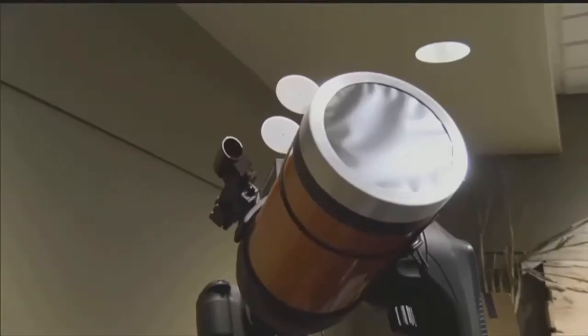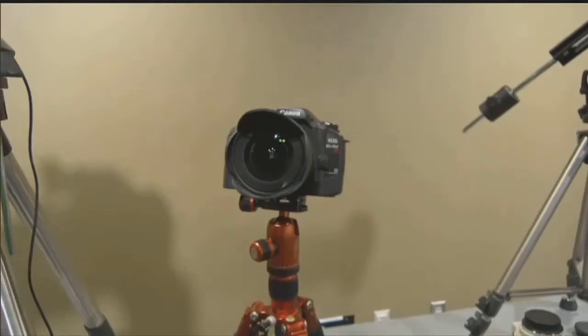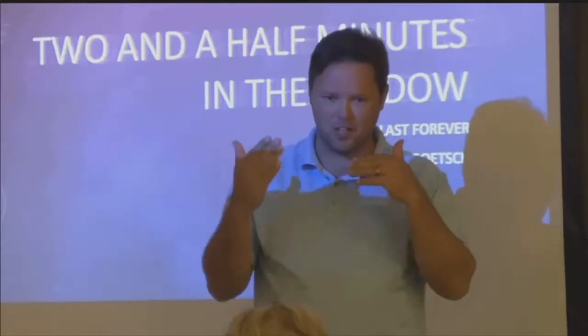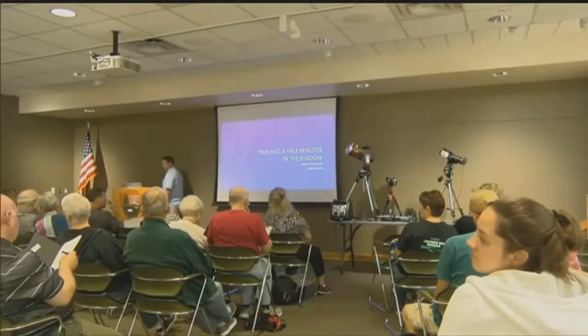Those filters he's talking about are called solar filters. They can be used on cameras or telescopes and can be purchased online. They range in price from about $13 to $50 and block harmful rays from your eyes that could cause damage to your cornea.